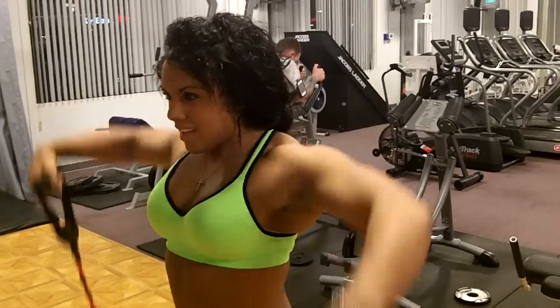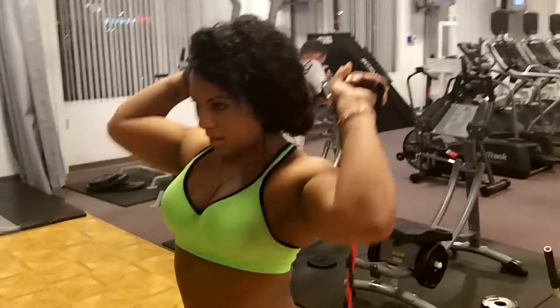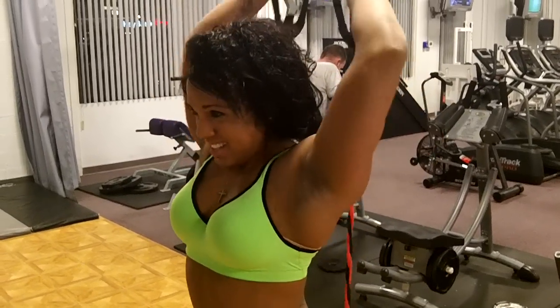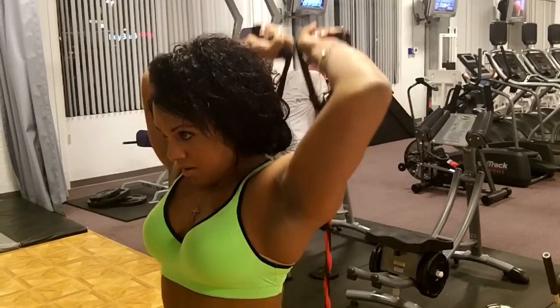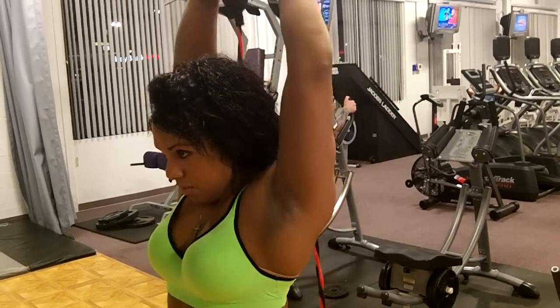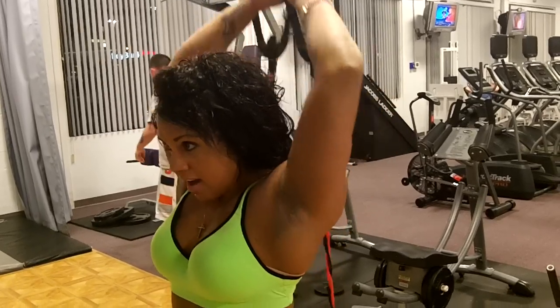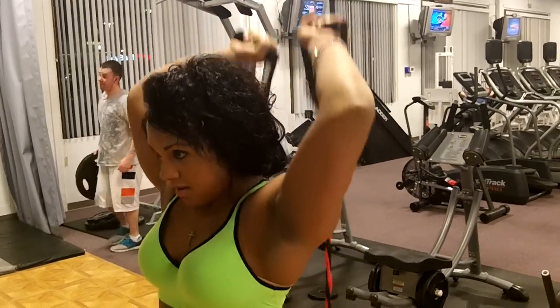Do them over your head. Set in the middle and just press over your head, there you go. Pump up your tris. I recommend getting bands — it's a very good thing to use, very good thing to have. Pumping up your tris.